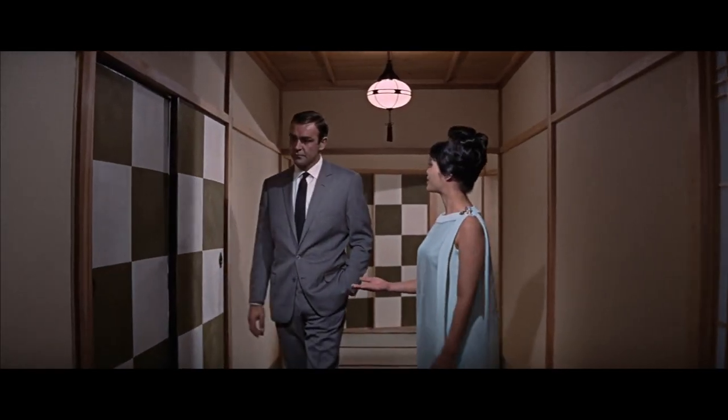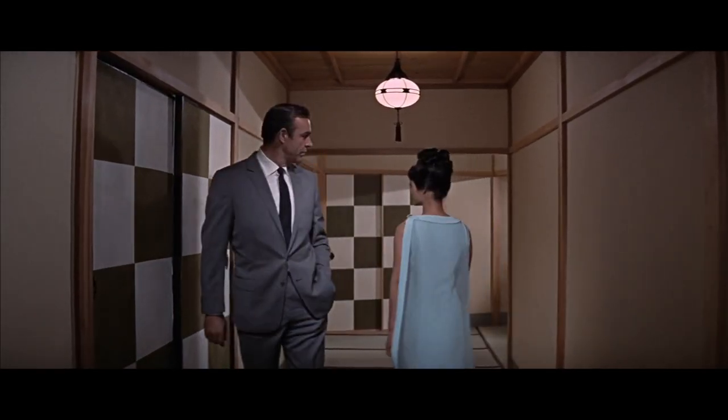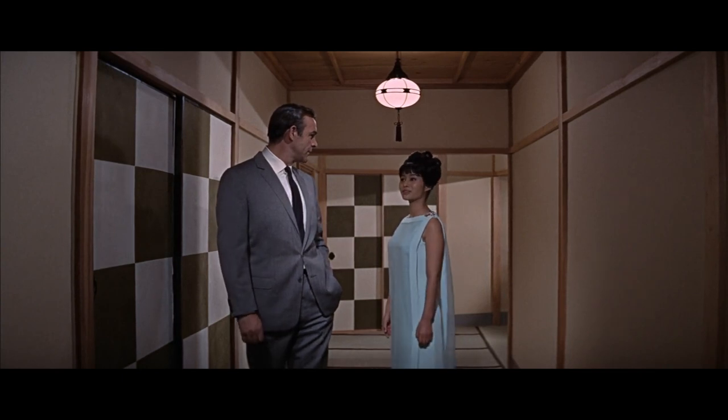Eventually we see Bond on dry land wearing a lounge suit — yes, I know they're actually called lounge suits, which I think is really cool because it makes them sound far more casual than people think of them as. He is wearing a two-piece grey herringbone with an ecru shirt and, of course, his favourite: a navy grenadine necktie.